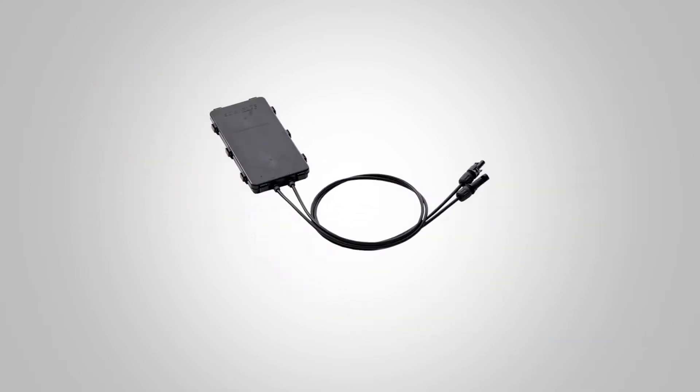If part of a solar panel is shaded, that string will want to consume power, reversing the flow of electricity. Diodes inside the junction box prevent that from happening.